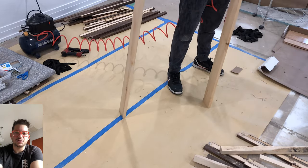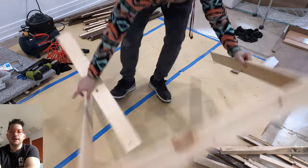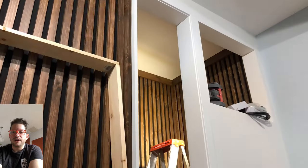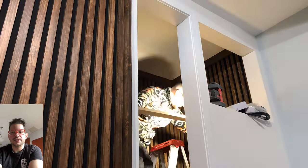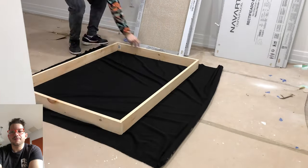I'm using an 18 gauge brad nailer — just three nails per side. Once we get our frame built we can go ahead and test fit it before we go ahead with the upholstery and lighting. We just want to make sure that the frame fits well before we proceed with the next steps.